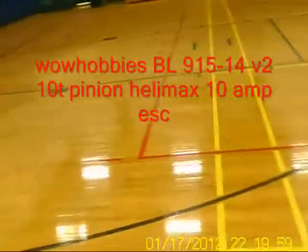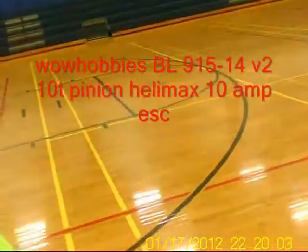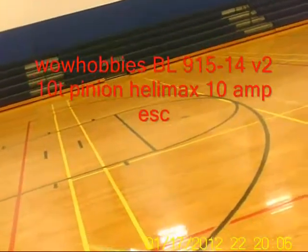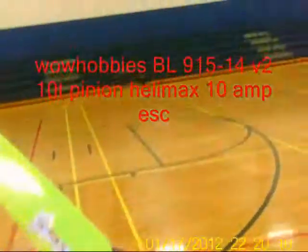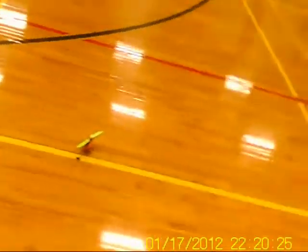Hey folks, TNT Neon. We're at the indoor fly-in and I just got my new motor. I don't have the HP05 anymore. I'm running the 915-14 version 2 motor from Wild Hobbies at 70% pitch, and the first throttle setting is going to be at 70% on the throttle. I run a 9-2 pinion with the Helimax 10 amp ESC, and this thing is really putting up some power.